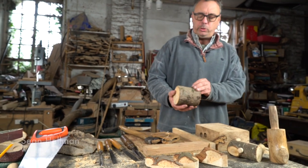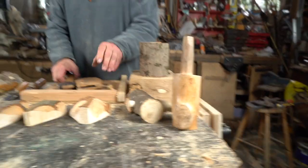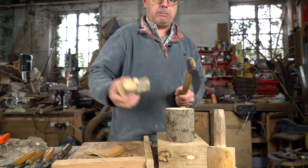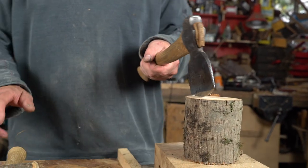So we've got our piece of wood, got a chopping block, and we're going to start splitting this piece of wood. Take your axe out of its sheath, grab your mallet. I'm going to grab a bigger one — this is too small. This is a bit of dry willow; it's actually really quite hard.